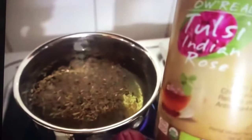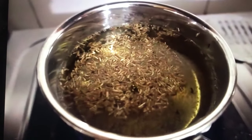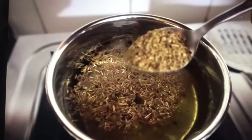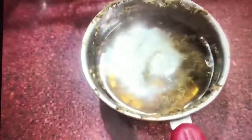Once it comes to the boil, I am using this Tulsi Indian Rose Green Tea, because I have some functions in my family in the next couple of days. So I am going to add 1 spoon of that rose wadi green tea. This green tea is absolutely ready.